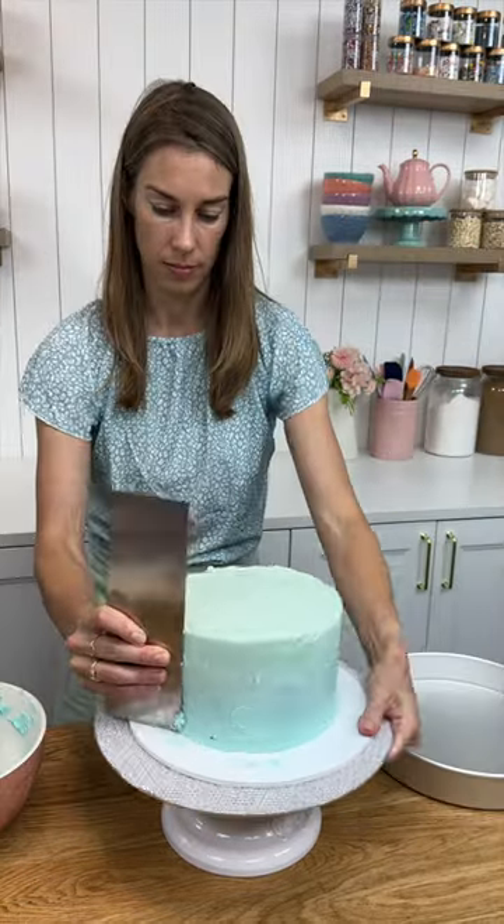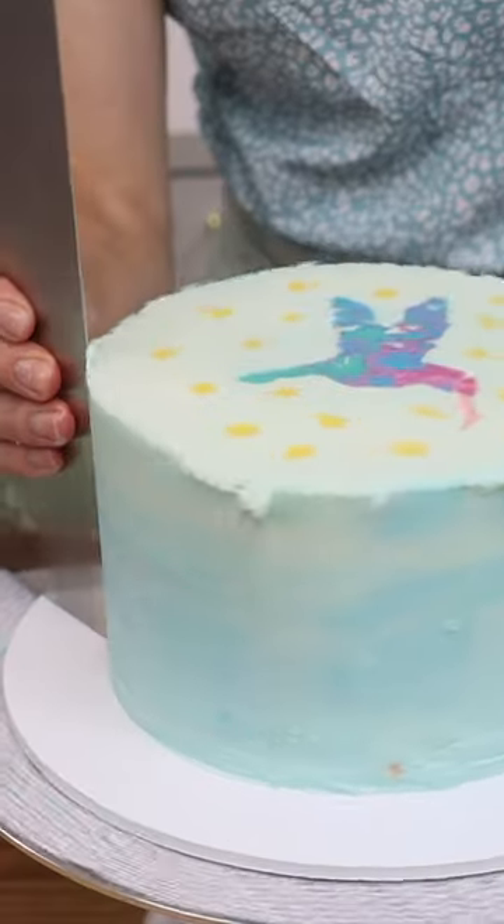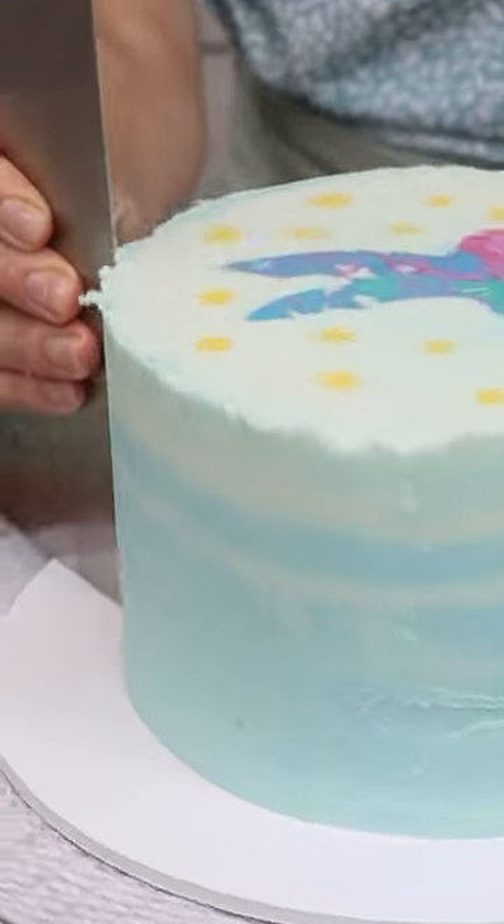Heat up a metal cake comb by putting it in hot water, then take the cake out of the freezer and scrape, scrape, scrape — taking off all of the outer layers until you reveal the piping underneath.